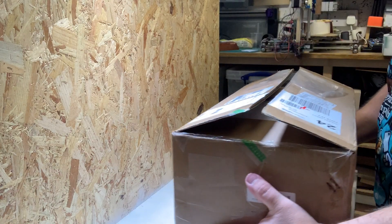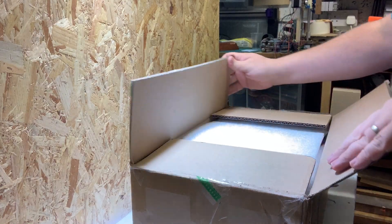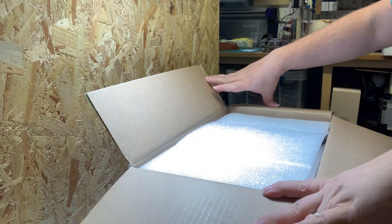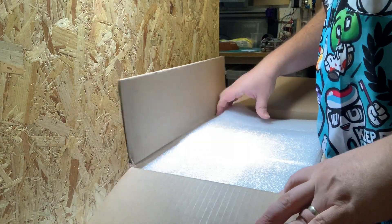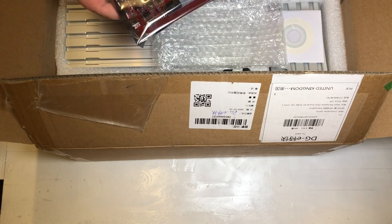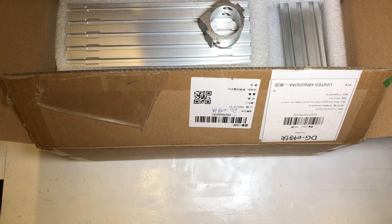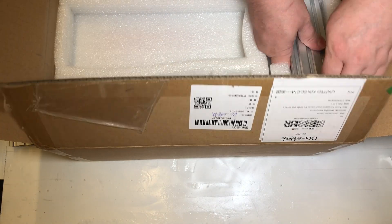Hi people, this is an instructional build video for the RED 1419 Free Axis CNC from Banggood.com. I noticed there are a few instructional videos out there, but I couldn't see one with an English speaker, so some of you might find this useful. I'll also be posting a review video soon so you can see what I thought about the machine. Spoiler alert — I really really like it.